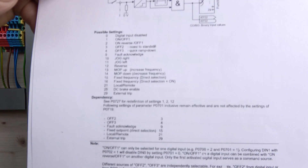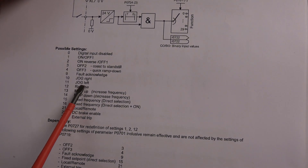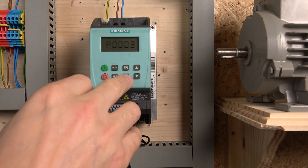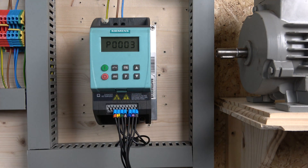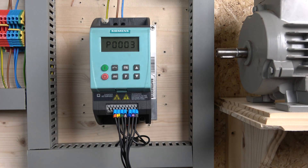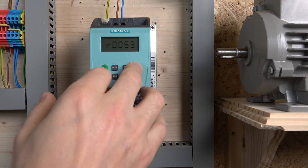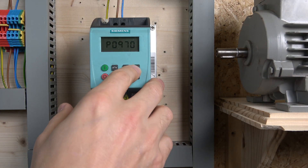As you can see, these are all the possibilities you can have for your digital inputs, and we need to select that we want jog. Note that P03 is your access level for parameters — you can narrow it down if you don't need all the parameters, just keep it at 1 for quick commissioning. But if you want to change digital inputs, change it to 2 — that will give you a lot more parameters available. As you go higher on that number, more parameters will be unlocked.